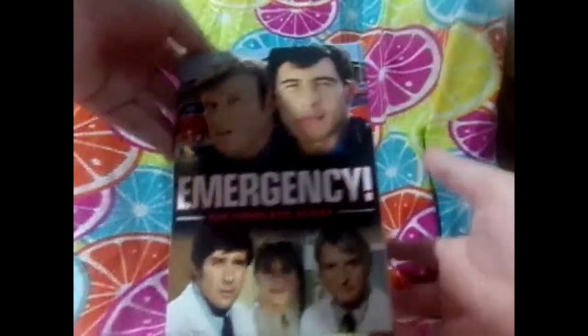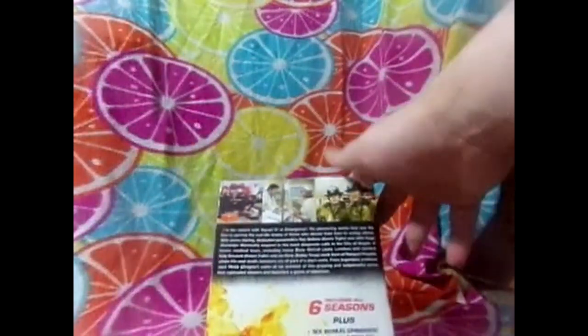Next we have Emergency: The Complete Series - you can see right there, we have Emergency: The Complete Series. This is one of my very first complete series box sets I've ever bought.